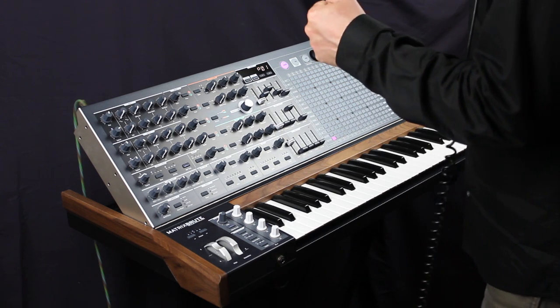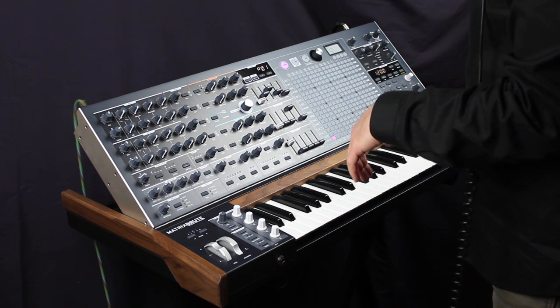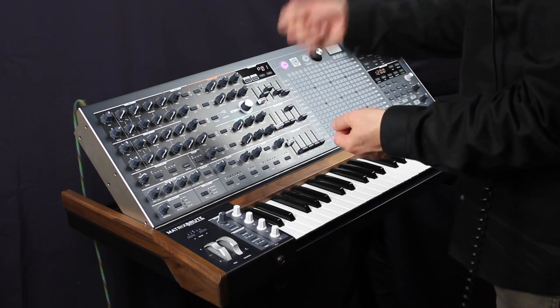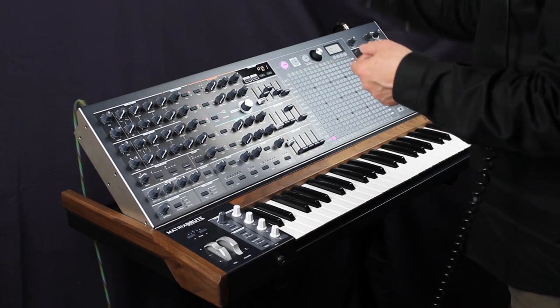I really enjoyed just having a source of voltage to throw around anywhere I wanted. So many functions have their own voltage controls built into them so that you can control them.